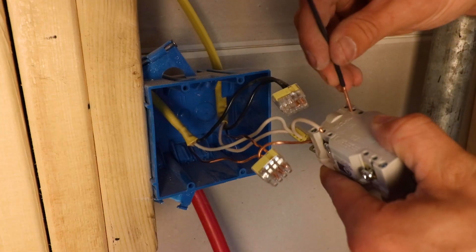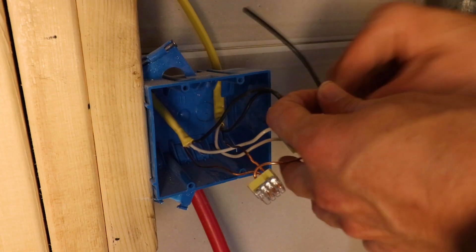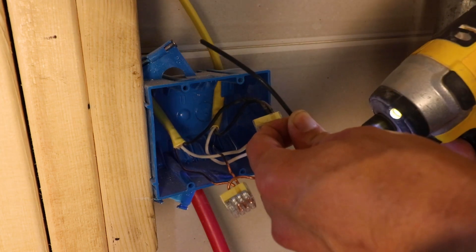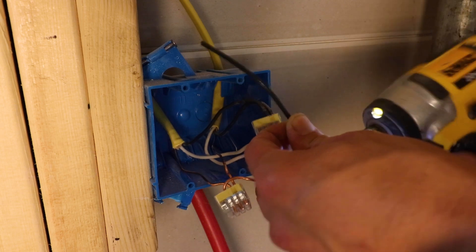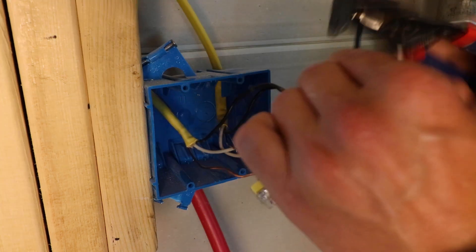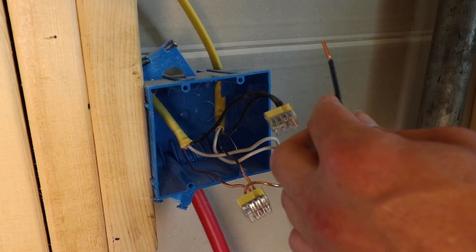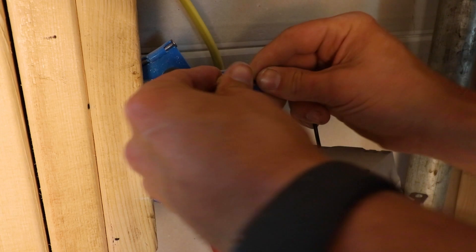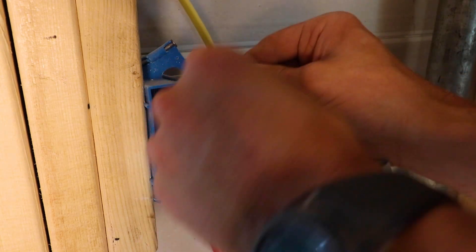Take the scrap piece of black wire and insert it into your outlet on the bronze colored screw side, and screw it in. Then strip off about a half inch of the other end of that scrap wire and insert it into the push connect with the hot wire.